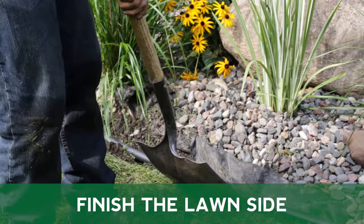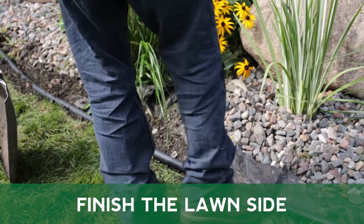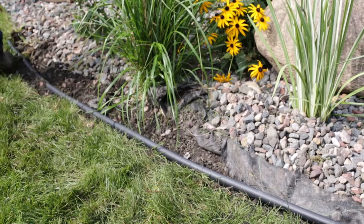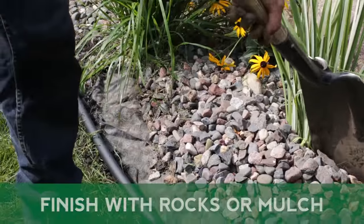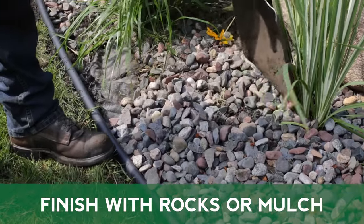After you have installed and staked your edging, fill the lawn side of your edging with dirt. This will help secure your edging in place and create a nice smooth surface transition. Fill the inside of your landscape bed with rock or mulch as per your design.